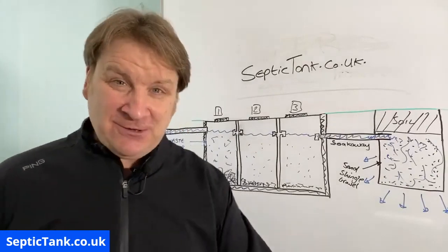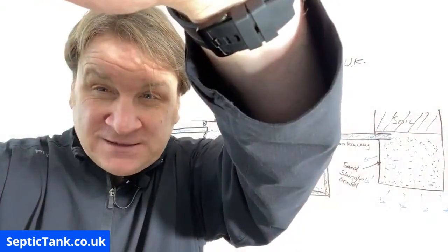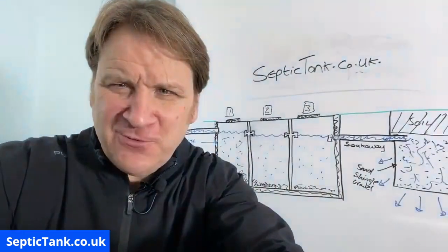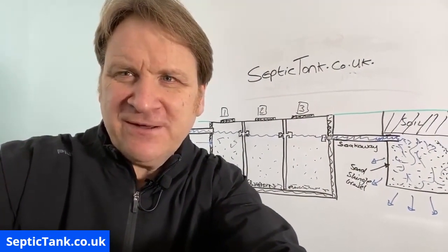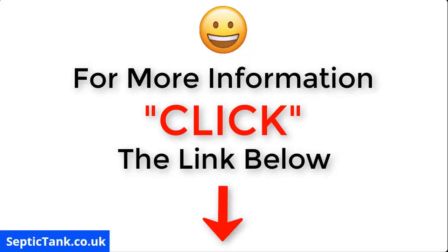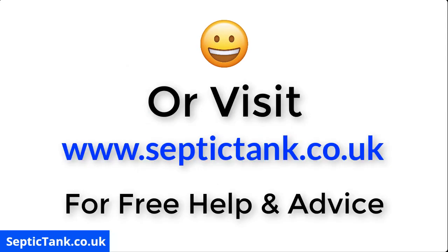Thank you very much for watching this broadcast. For more information just click the link below — septictank.co.uk — for free help and advice.